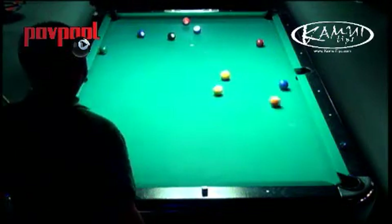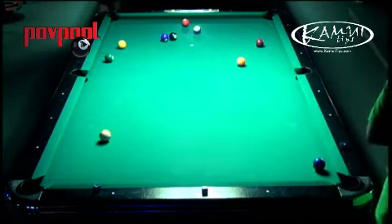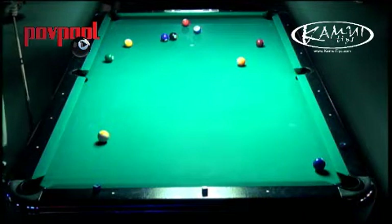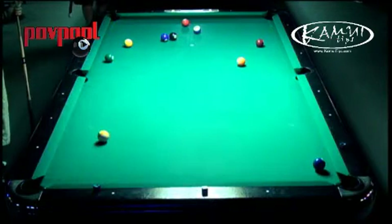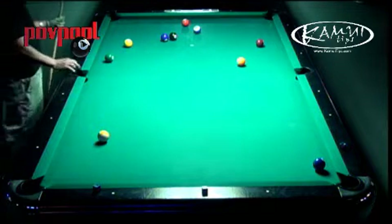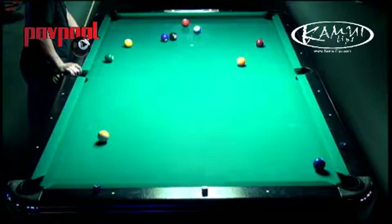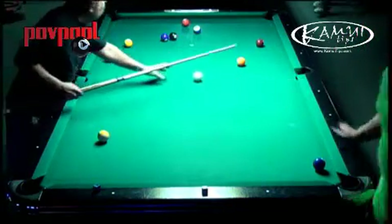And the cue ball goes flying off the table. That happens at my house all the time with Daniel. It's a bad deal knocking the cue ball off the table because it's just like a scratch — you're giving somebody ball in hand. He was having cue trouble, basically — he was knocking quite a few of them off on the break.